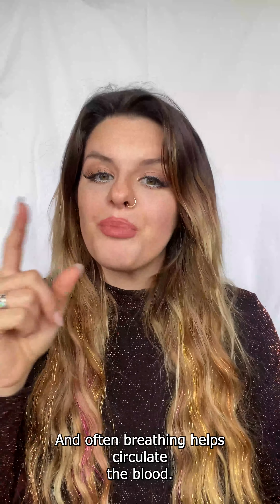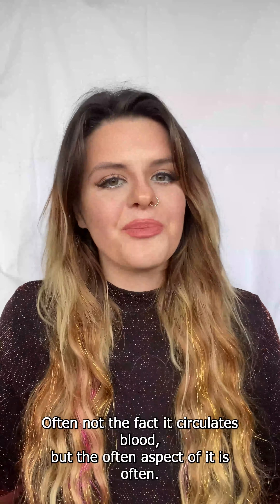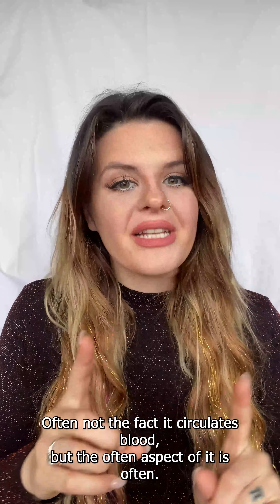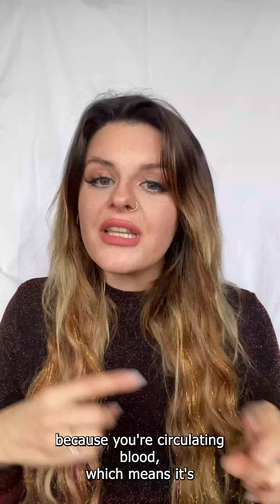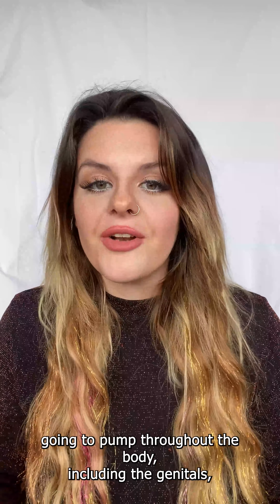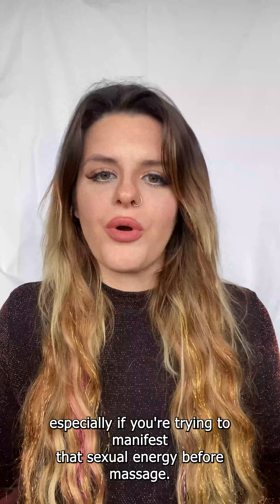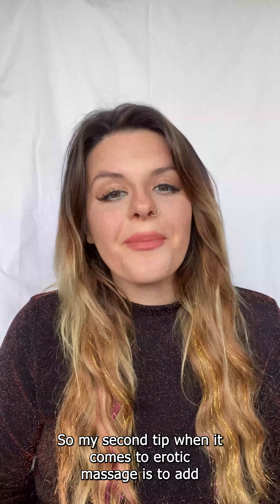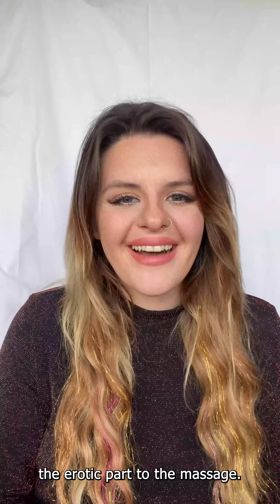Breathing helps circulate the blood — that's a fact. And often it leads to a lot of pleasure because you're circulating blood, which means it's going to pump throughout the body, including the genitals, especially if you're trying to manifest that sexual energy before a massage. My second tip when it comes to erotic massage is to add the erotic part to the massage.